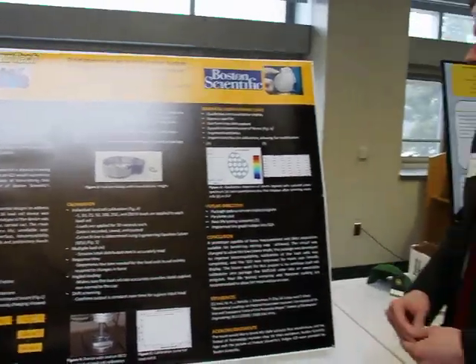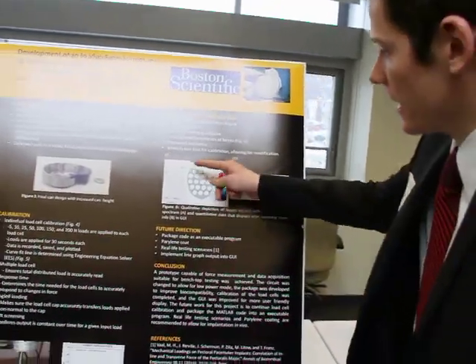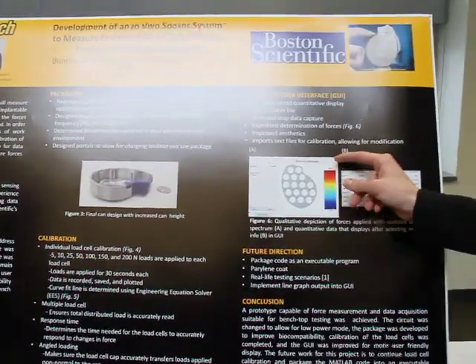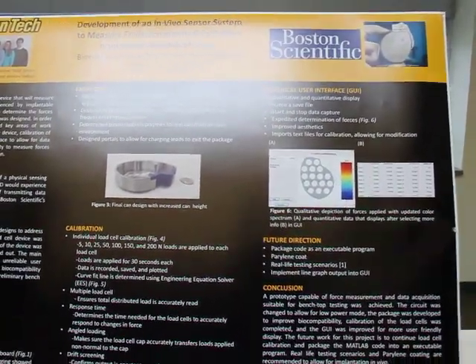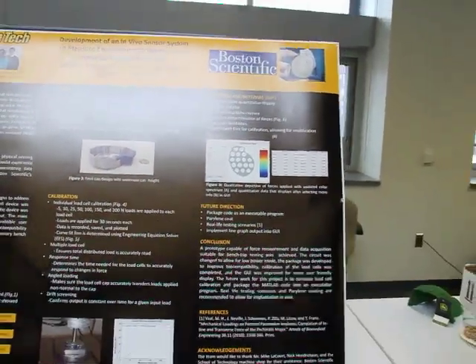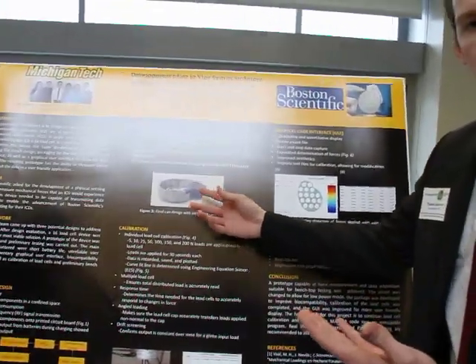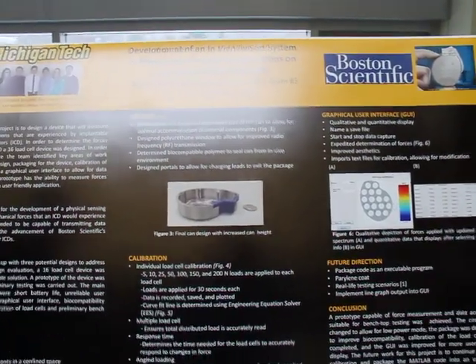This is an image of our graphical user interface, and as you can see it has 16 loads on it. The user will be able to see graphically how much force is applied based on color, and a numerical value will also be outputted. Our device also has a polyurethane window so that it can wirelessly transmit data to the graphical user interface.